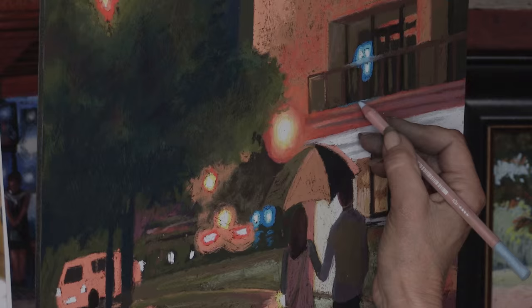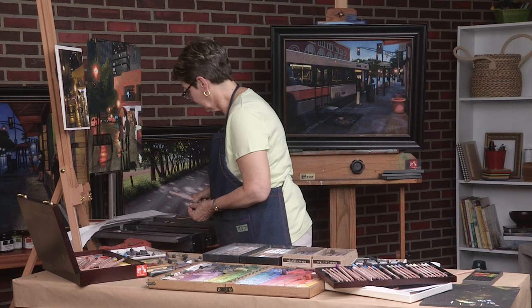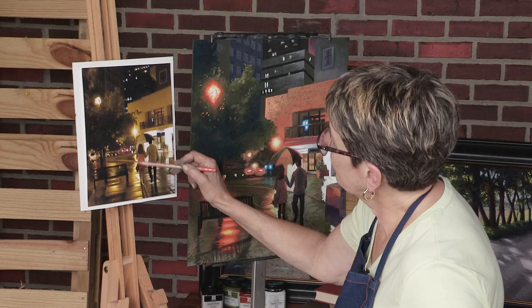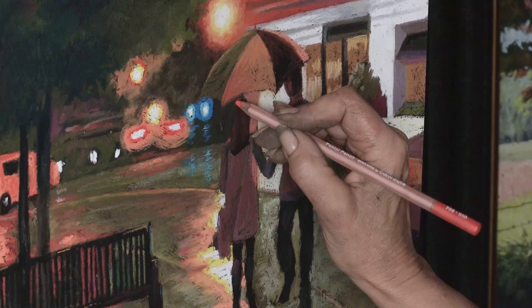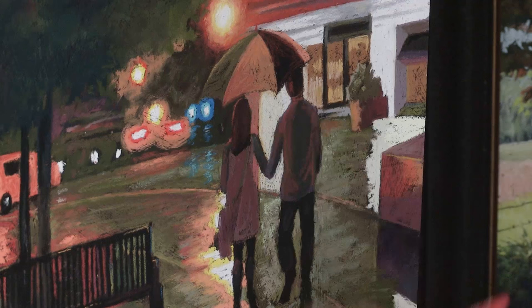Now let's do some rim light on these people because that's going to give them a lot of dimension. You can see there's this really nice little light going right around this girl. Watch how this pops. All I did was nothing — just that small touch makes a huge difference.